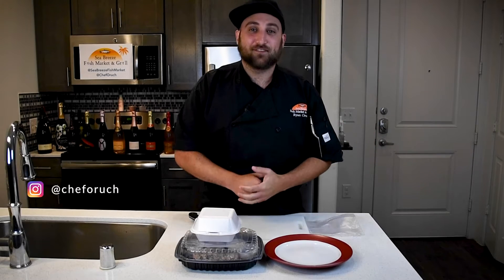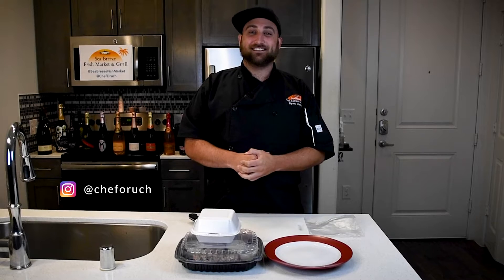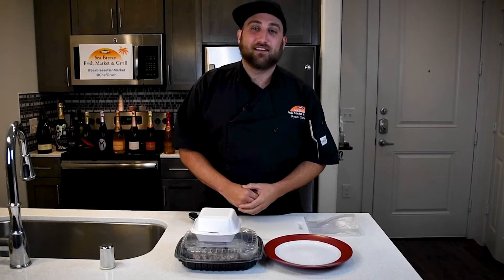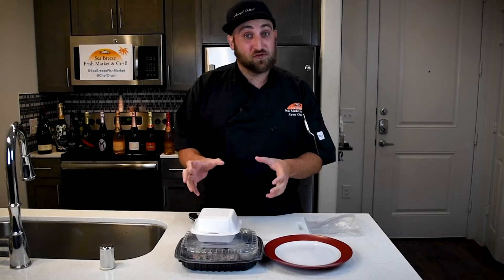Hey everybody, Chef Orch coming at you from my apartment kitchen, about to make one of my absolute favorites on our menu, our yellowfin tuna nachos.